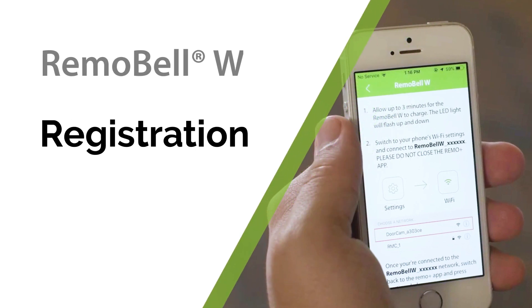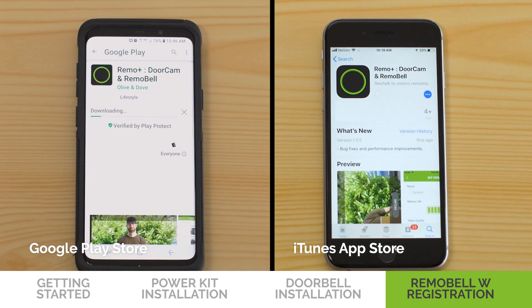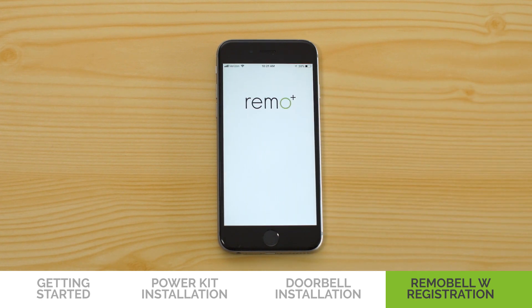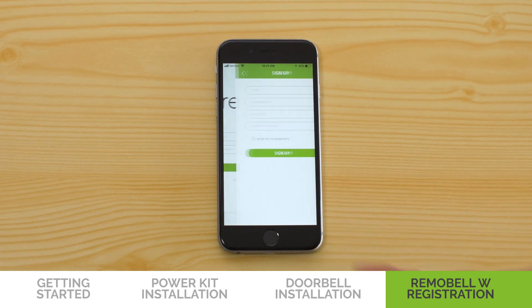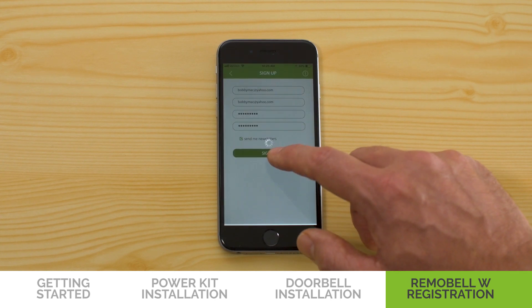Now we're going to register your Remo Bell W. Download the Remo Plus app on the iTunes App Store or the Google Play Store. Open the app and allow notifications and access to your phone. Then press Sign Up at the bottom of the screen. Fill in the email and password and press Sign Up.